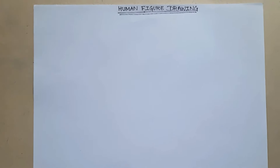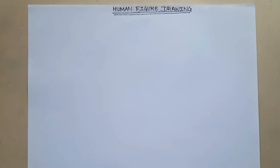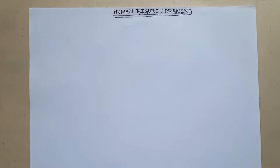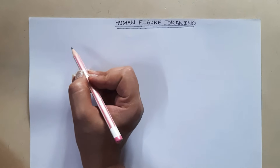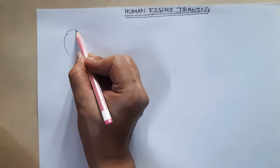Good morning, dear students. Welcome to the art class. Today I'm going to teach you how to draw human figures, because in the subsequent art lessons I will be teaching you some composition drawings using human figures. Let's start now — a very easy way to draw a human figure. Always make an oval for the face.